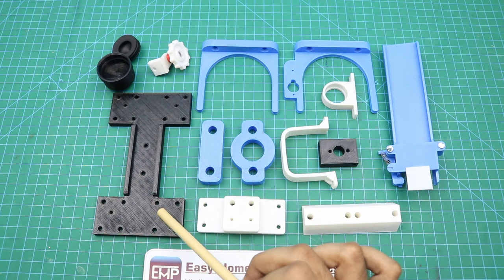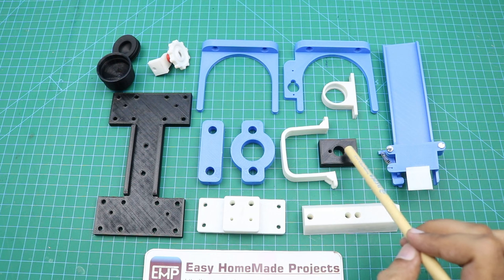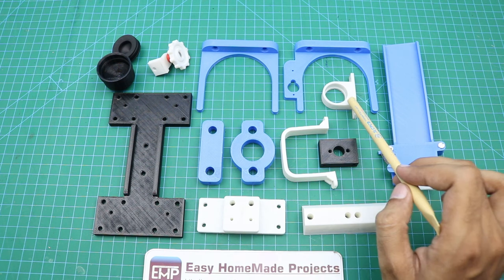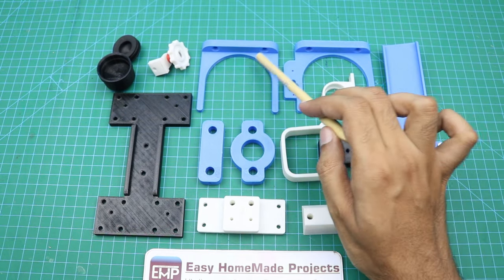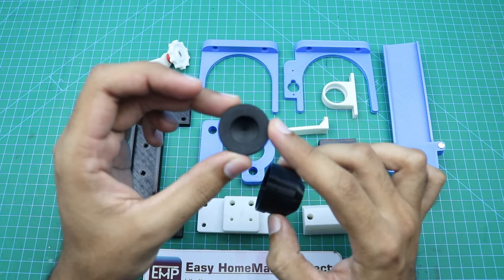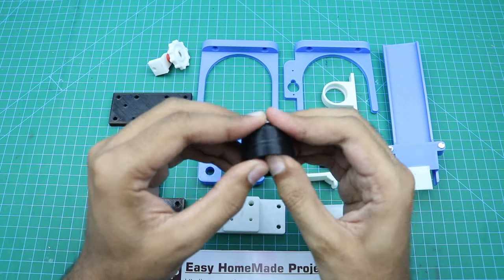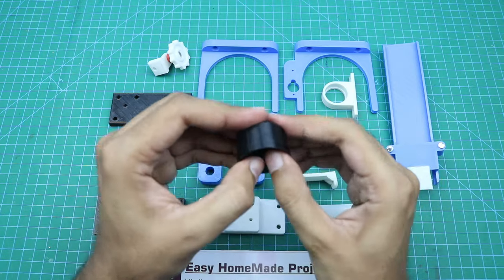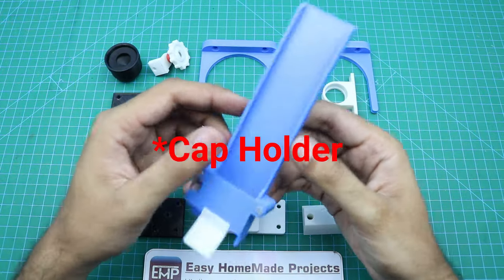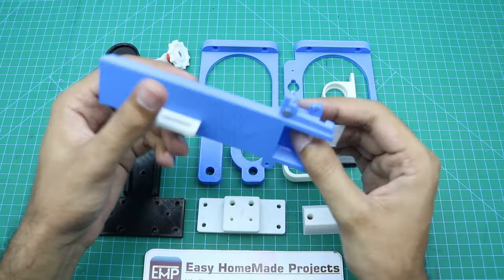Here are the 3D printed parts: a linear sliding bearing block holder, a capping motor attachment, a capping motor assembly spacer, a cap dispenser, a threaded rod brass nut holder, a NEMA 17 stepper motor bracket, a syringe holder, a shaft spacer, an 8mm bearing holder, two bottle holders, a capping assembly holder, and a capping motor head with a rubber piston extracted and sanded from a 50ml medical syringe. The capping assembly is made of 5 parts assembled together.